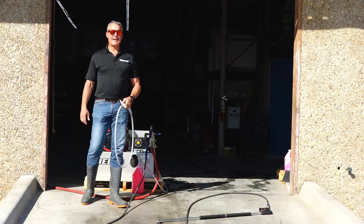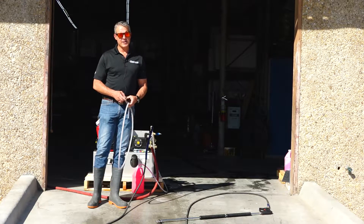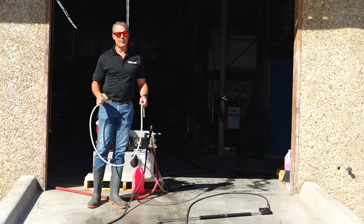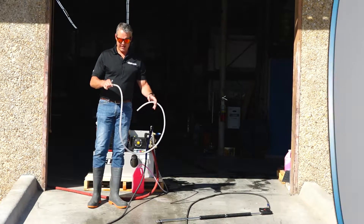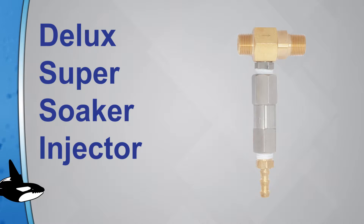All right, it's Wash Hawk Wednesday and I'm Mike Hinderleiter, the Dean of Power Wash at Power Wash University and PowerWash.com. Today I want to share with you a new product we're carrying — it is the Deluxe Super Soaker.